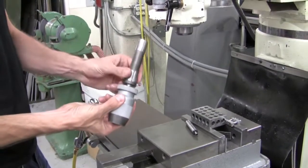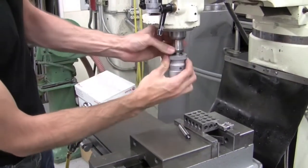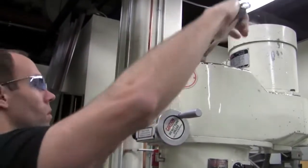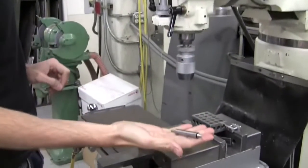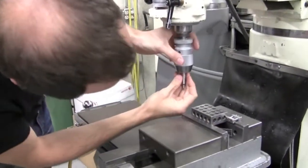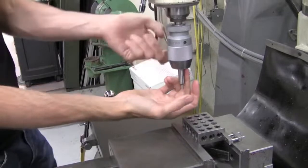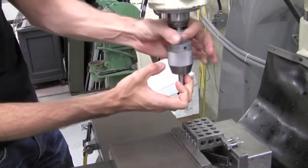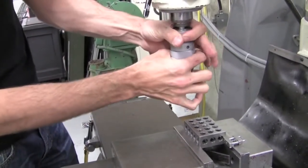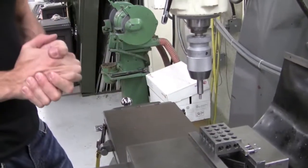To load this into the machine, this has an integral taper and drawbar attachment on the back, so I can put it straight into the spindle, get the keyway aligned, and tighten down on the drawbar. Now that I have my drill chuck inserted, I can take my edge finder, place it into the drill chuck, and tighten down on the tool. This is actually a keyless chuck. What we're going to do is apply a counter rotation between the upper and lower sections — hold the top section, take the lower section, and rotate it counterclockwise to tighten down onto the tool.